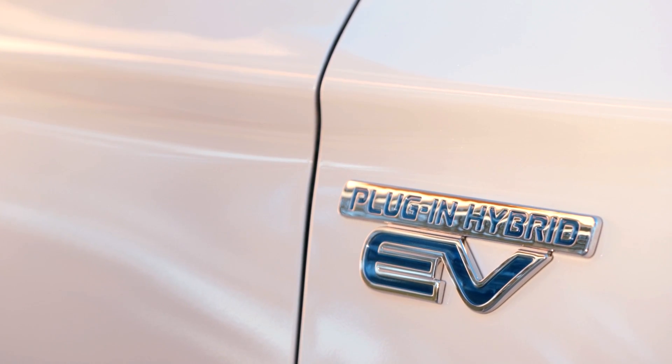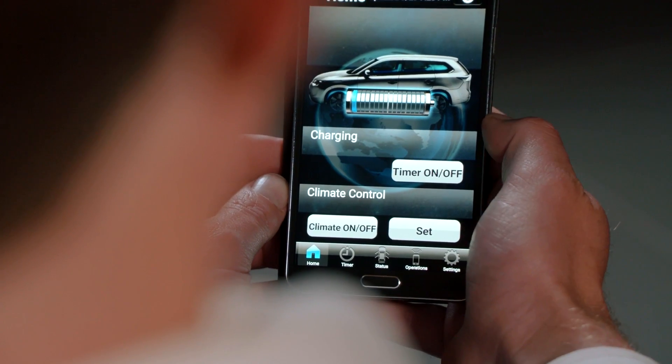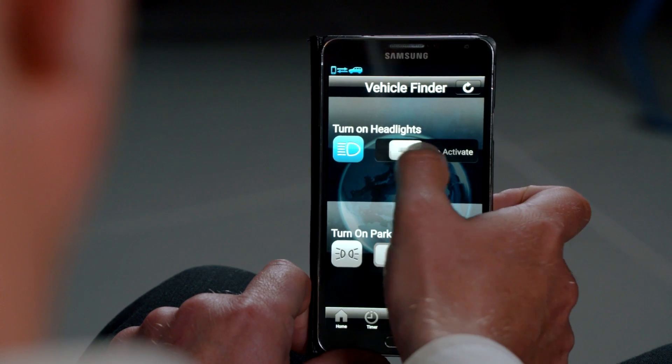Further functions are available which include remote viewing of the vehicle charging status and activating the lights to assist your way to the car on a dark night.